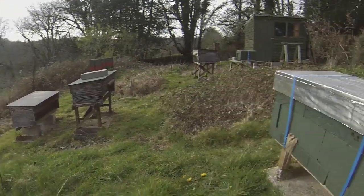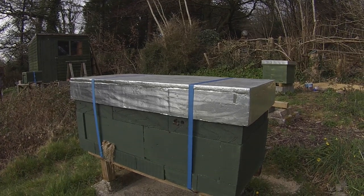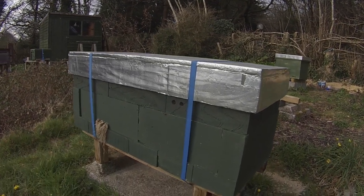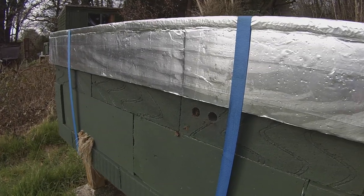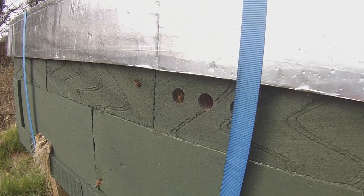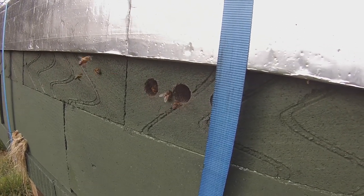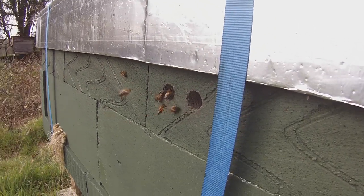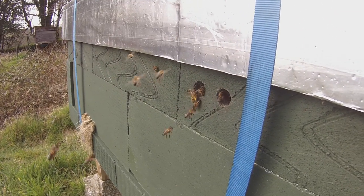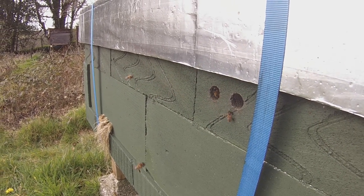Hi, this is Phil Chandler. I promised you a follow-up on the Zest Hive, which is right here in front of me. It's the end of March and you can see the bees are bringing in pollen and looking very enthusiastic about life in general. Lots of pollen going in, which is exactly what we want to see at this time of year.